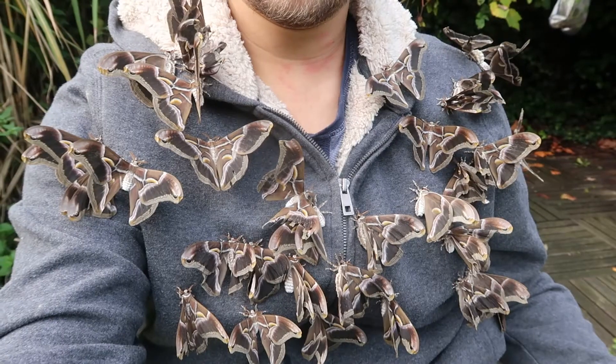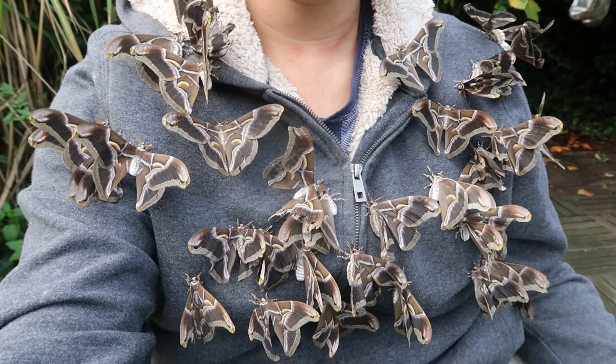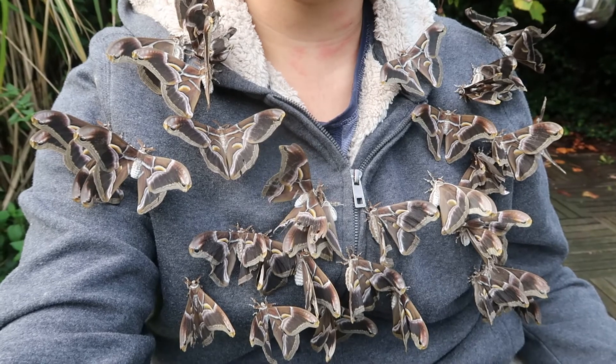These moths have vestigial mouthparts and cannot feed. They more or less starve and run out of energy in 7 to 14 days. The wings have moon-like crescents.